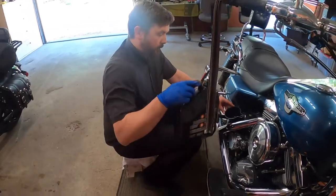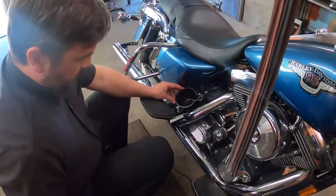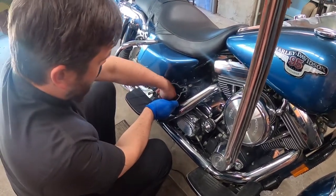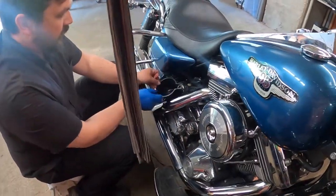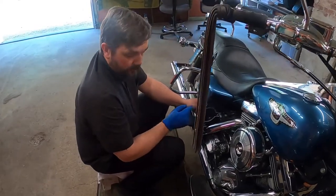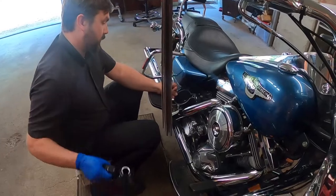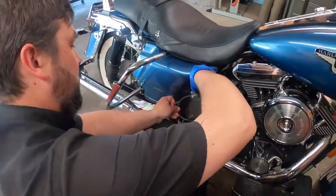Now put some oil in the bike — we're aiming for about three and a half liters. All the Harleys of this vintage, except for Softails and Sportsters, should be checked upright for the oil dipstick level, so this one will be checked on the level.